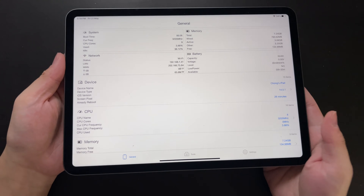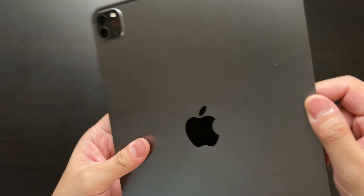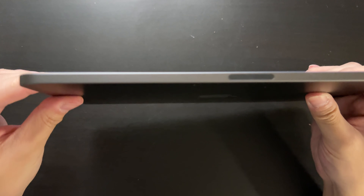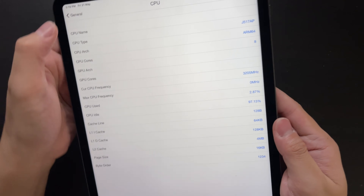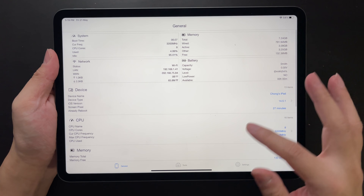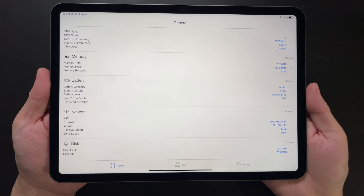Hi guys, welcome back to Golden Reviewer. Here with me is the new iPad Pro with M1 SoC. This is supposedly the best mobile SoC in the world right now. Since many of you are very curious how well it performs, I went straight to the Apple Store and bought this iPad Pro 11 inch by myself. In the coming days I'll be performing a few gaming tests or benchmark tests to see how good this SoC really is.